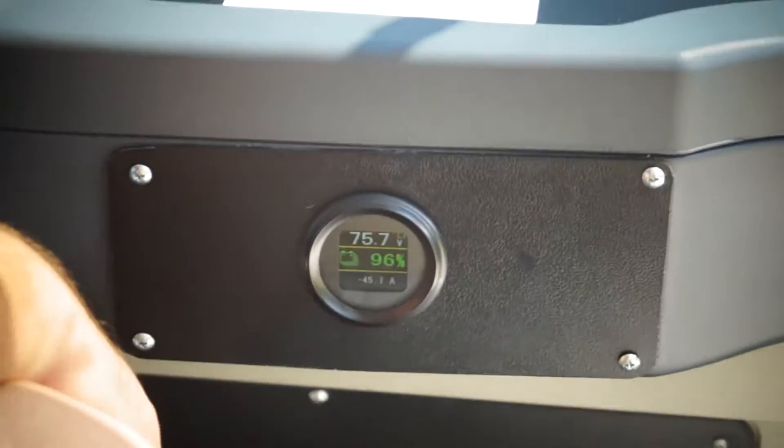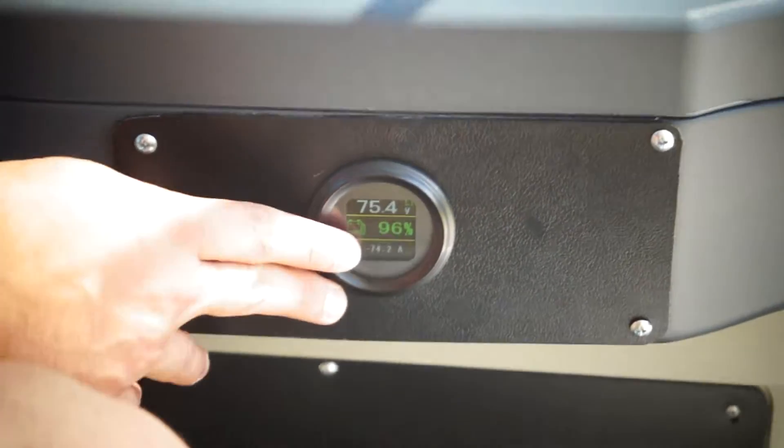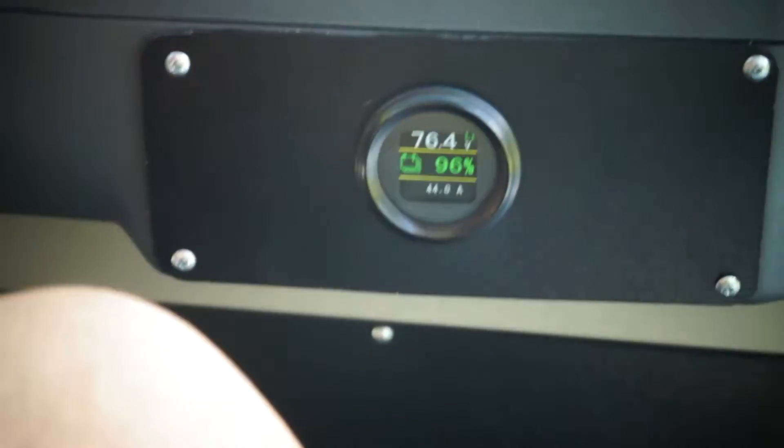The cool thing is all of our shuttles have regen braking. You'll see that the reading is negative right now while accelerating. If I take my foot off the pedal, you can see you actually get a positive charge back to the battery, which makes it go even further. So I'm going to talk about the lithium a little bit more here.